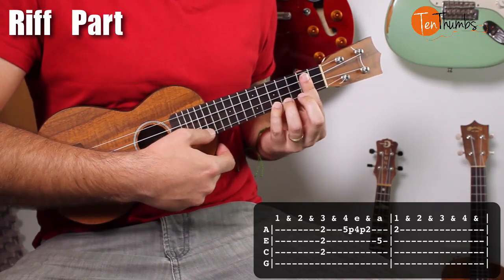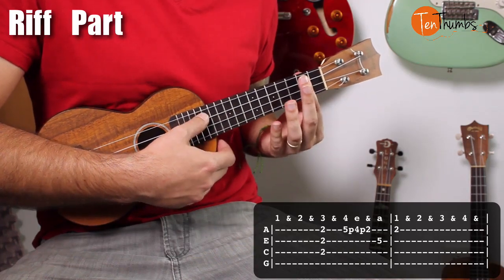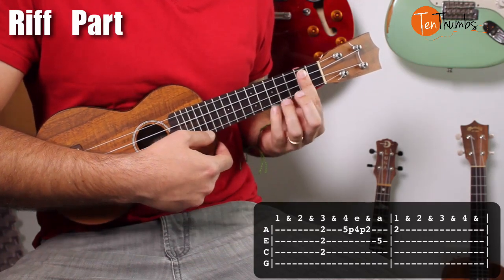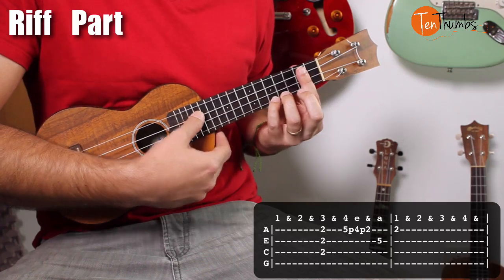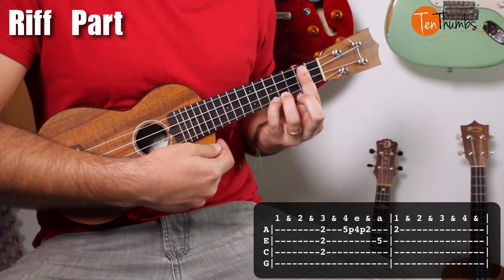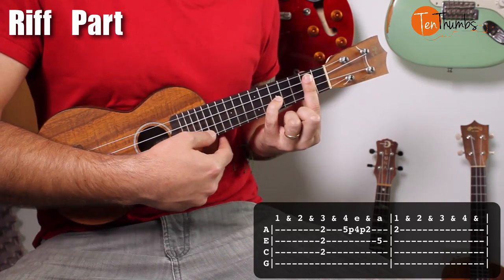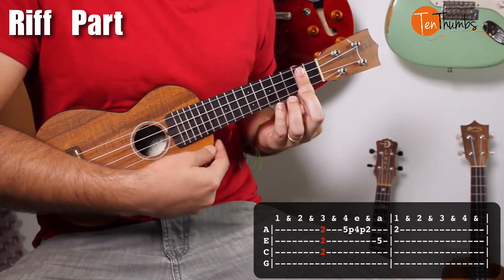That double pull off is going to be pinky on the fifth fret, ring finger on the fourth fret, and I'm keeping my finger down on the second fret. I'm pulling off with my pinky and then my ring finger. So you're going to hear five, four, two — but only with one strike. Then the pinky drops back down to the fifth fret, and you jump back up to the second fret of the A string.